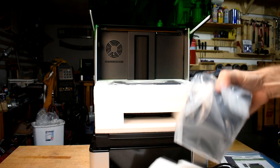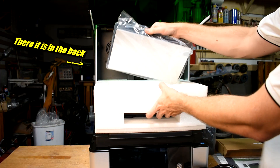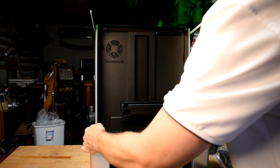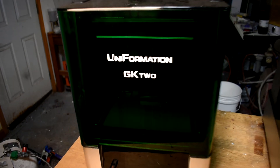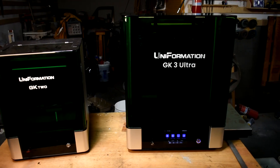I was really interested in trying this out because as I've mentioned before, the Uniformation GK2 was my favorite resin printer just all around. I haven't tried all of them and I don't get super technical with the machines, but I would have been happy to snap my fingers and turn all of my resin printers into GK2s. The GK3 Ultra is kind of like a GK2 with a couple extra features and a whole lot more size.